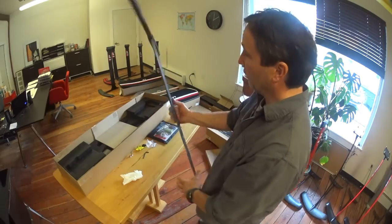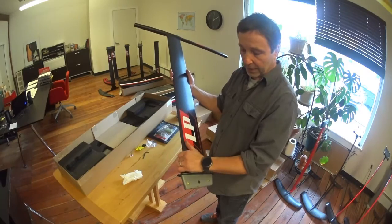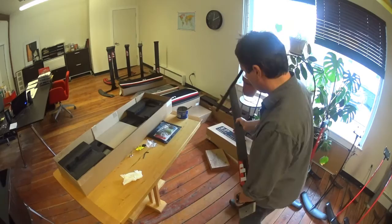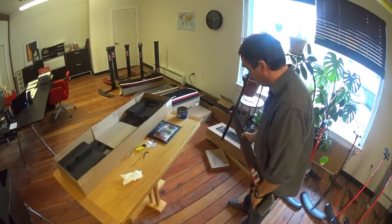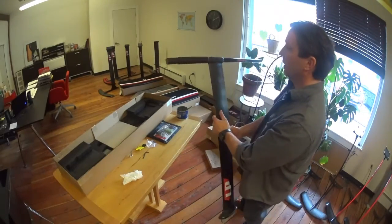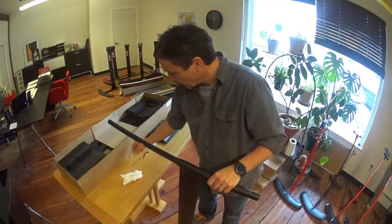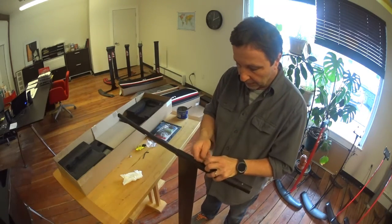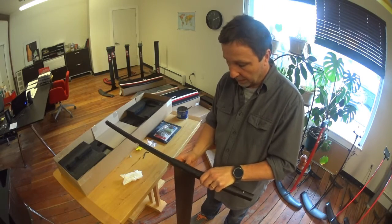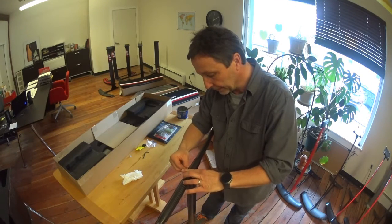What I do is grab the strut with my left hand at the base and my right hand somewhere in the middle. I've got a piece of wood on the floor and you can just tamp it in until it goes all the way in. Then take the little strut assembly screw, insert it, and tighten it down.